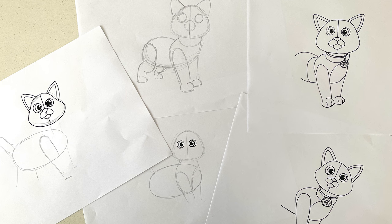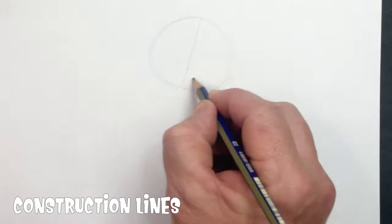Now, I thought Socks was gonna be easy, but it's not. I thought I'd be able to just draw it in black straight up, but it took me six tries before I got it correct. So that is why I do construction lines.